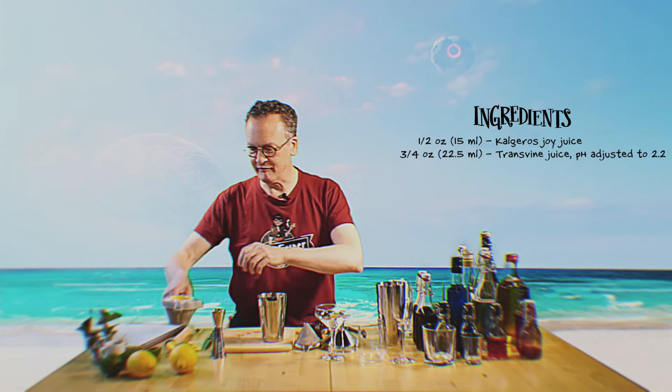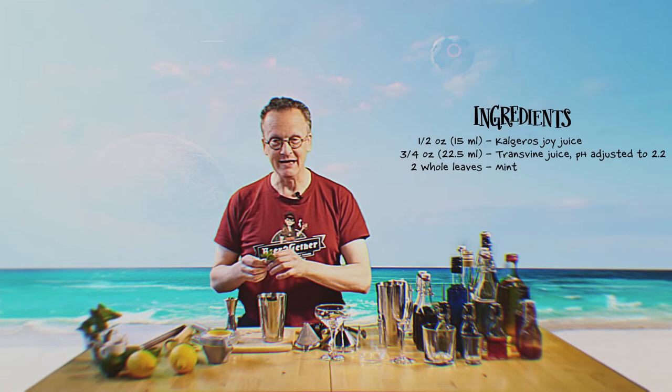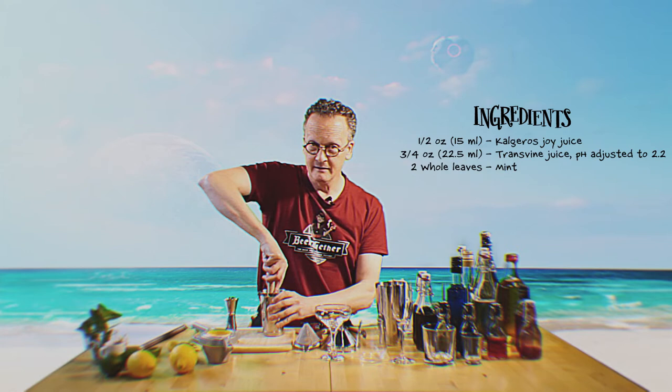Lime juice is going to be very nice. It'll give you a little bit of a froth in the drink, very nice flavor of course. And we're going to muddle in some mint leaves. This adds sort of a nice little aromatic bite to the drink, and given that it's summer, mint is a very nice summery herb to have. So you muddle those ingredients together perfectly.